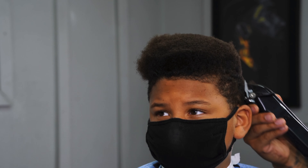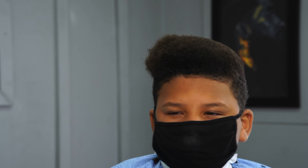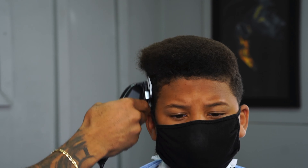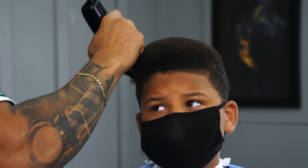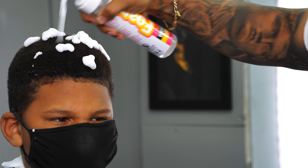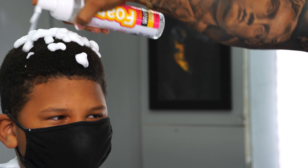I go straight in and make sure I even out the whole top — I'm just fast forwarding this part for y'all. A quick tip when you're shaping up: make sure that you are using your mirror and looking back to make sure the shape is even on both sides. So what I'm doing is constantly looking at the mirror in between the cut. I just pulled out the foam to give the top a little bit of curls.